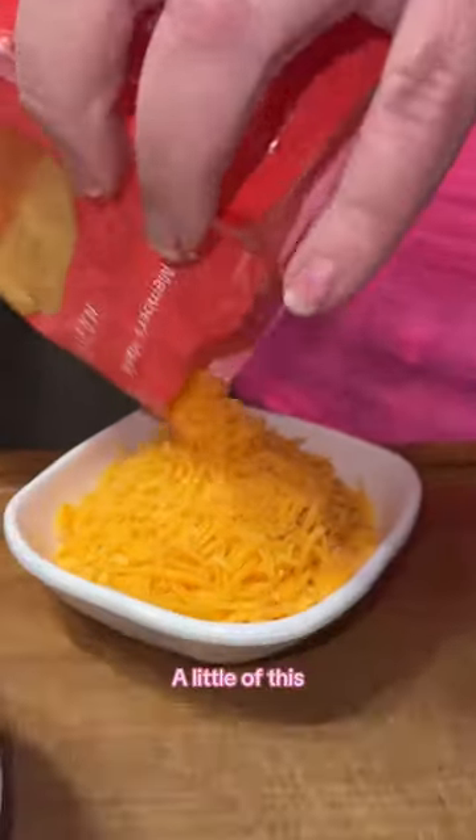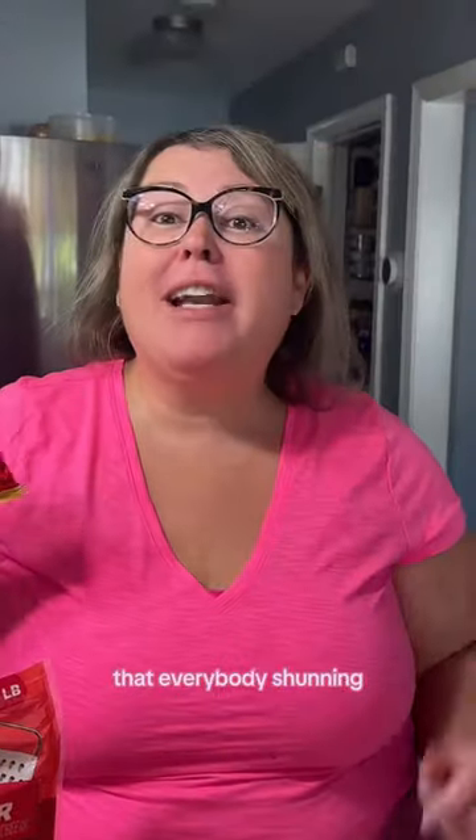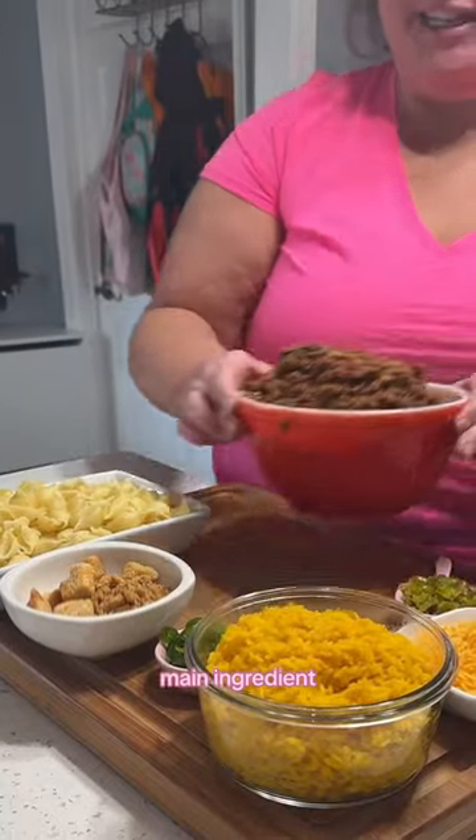Got to get the board going. A little of this. I like options. I also like to get rid of stuff. Now's a great time to get rid of the stuff in your pantry. Got some noodles, a little bit of croutons, one bag of Fritos that everybody's shunning. Peppers. Main ingredient to the board.